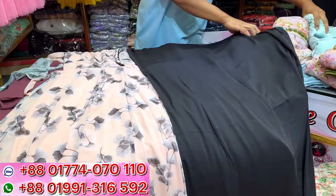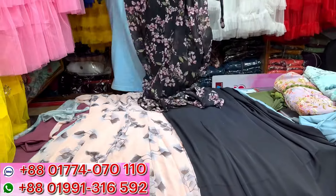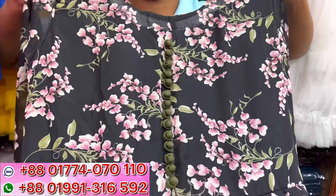Next color is black color. The black print is beautiful. The color button is matching.